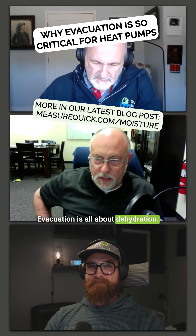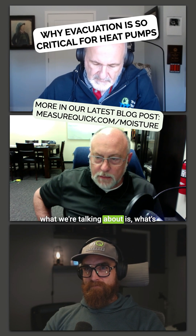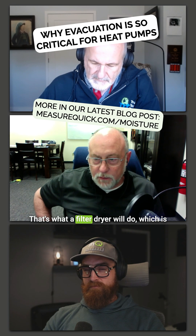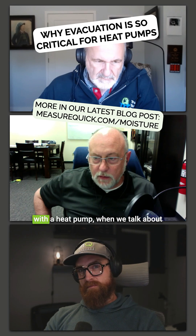Evacuation is all about dehydration. Once we're below about 1500 microns, 99.9% of the load is moisture. What we're talking about is what's the dew point of that moisture. We really want to get it down to an equivalent dew point temperature of about negative 60 — that's ideal. That's what a filter dryer will do, which is about 100 microns at negative 60, and that'll make sure the system is really dry.